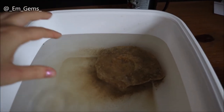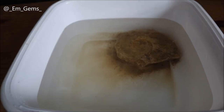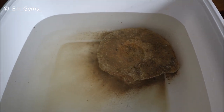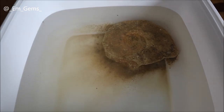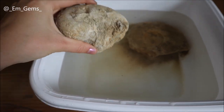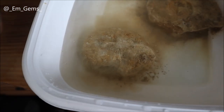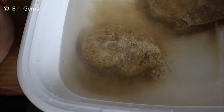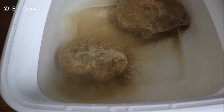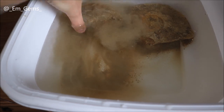I've just put the first ammonite in and you can literally see all the mud that's already just come away — so instantly it's already a lot cleaner than it was. Give it 30 minutes in there and the water should do a lot more. I'm just going to put the nautilus — or nautiloid — in now, which is quite muddy, and as you can see the initial layer just all falls off.